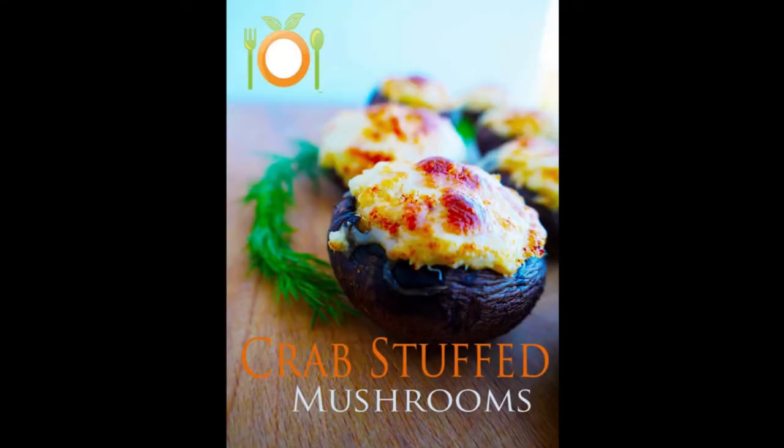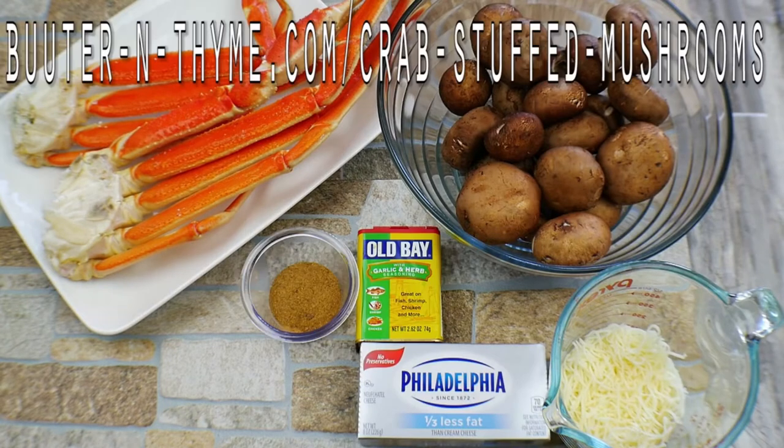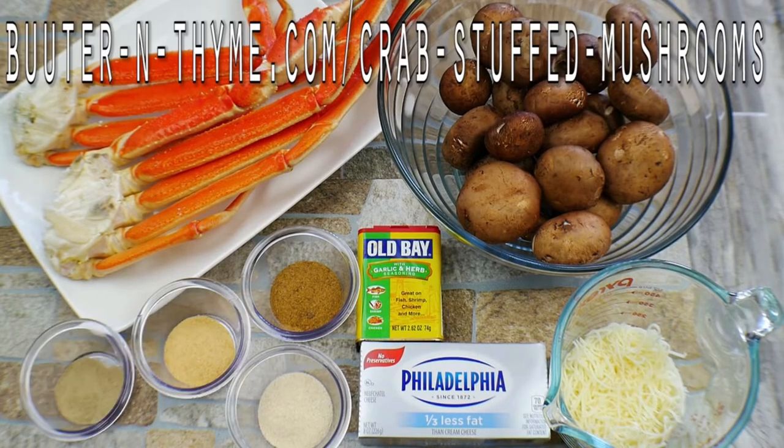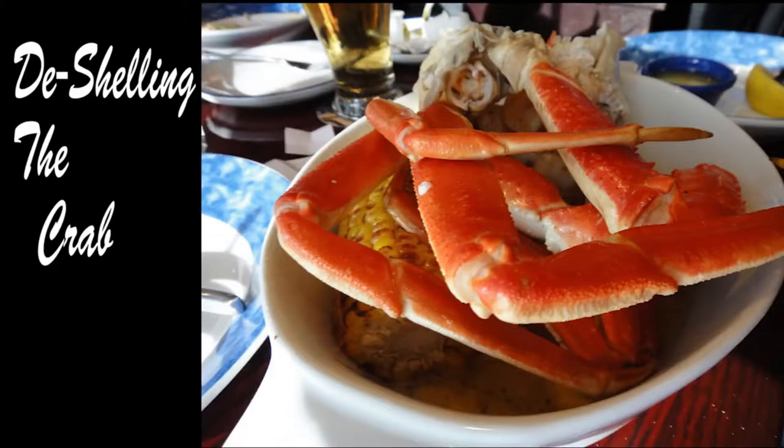Today we're going to be doing crab stuffed mushrooms, a personal favorite of mine and a family recipe. Here's our ingredients. There's going to be a full printable recipe card on the website — the link will be provided at the end of the video, or you can just go to butterandtime.com.